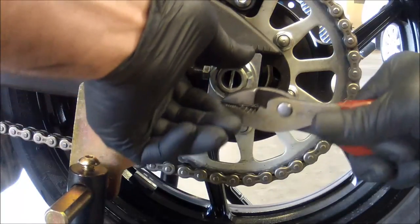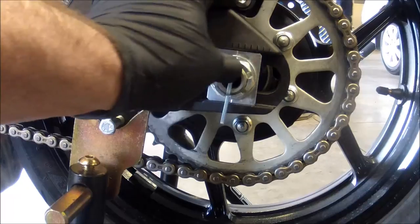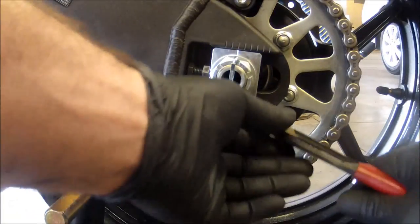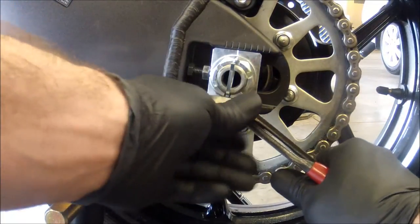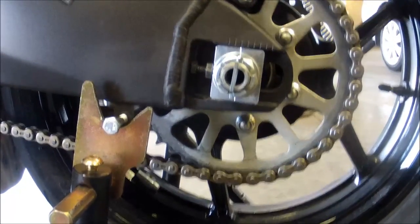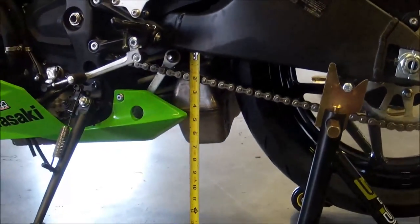When you're done, make sure that your alignment tabs on each side are relatively close — you don't want your axle to be crooked in the swing arm, as that would cause all sorts of problems. Other than that, that's how you adjust your chain. It's pretty much a straightforward process. Thanks for watching, I'm Pistonslap.